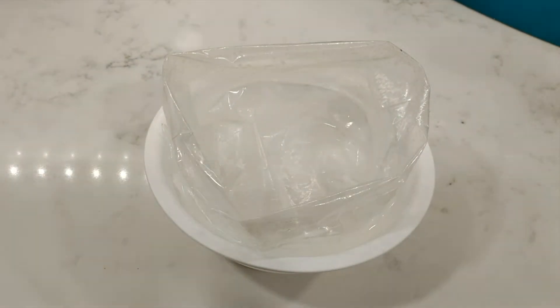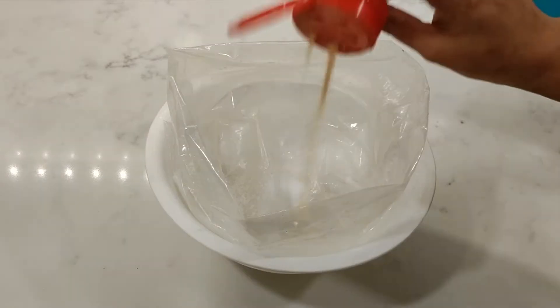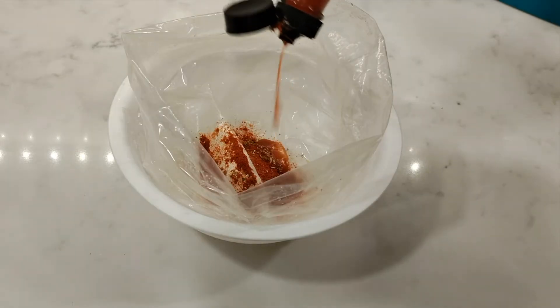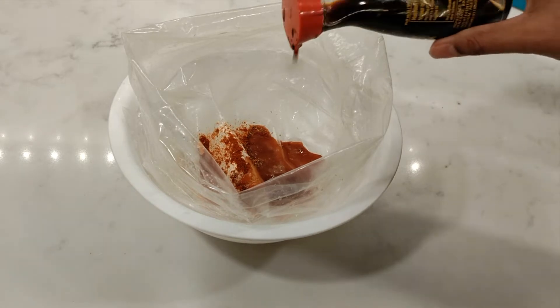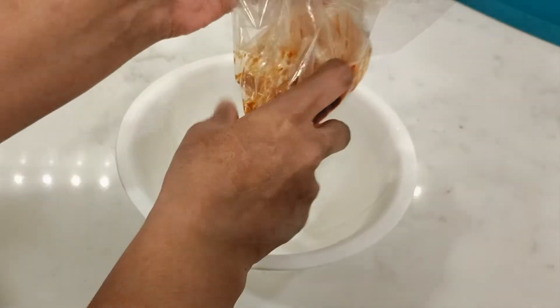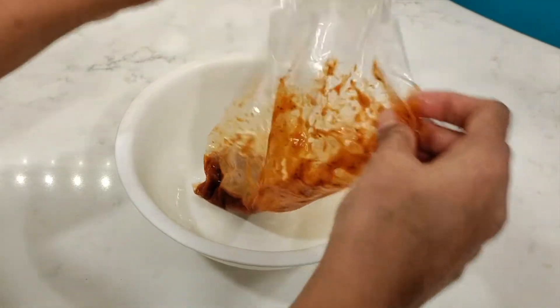Wash and clean your chicken wings and in a ziploc bag you're going to prepare your marinade. I'll leave the exact measurements in the description box, but I'm adding salt, garlic powder, onion powder, paprika powder, chili powder, some Frank's red hot sauce — as much or as little as you like — soy sauce, and the juice of half a lime. Mix this really well before you add the chicken wings, then marinate them in the refrigerator for at least four hours or overnight.